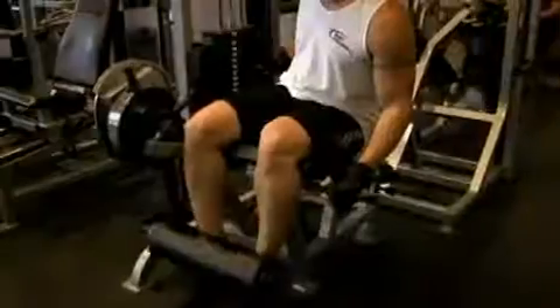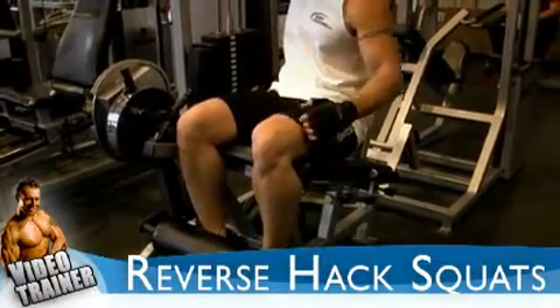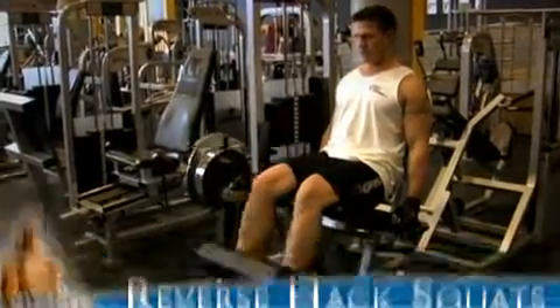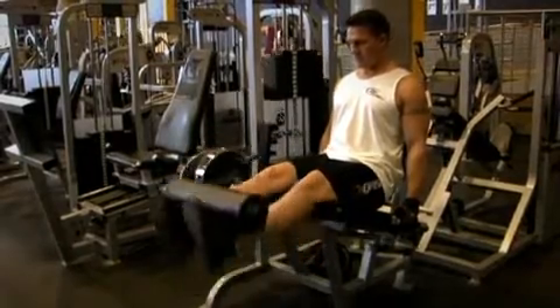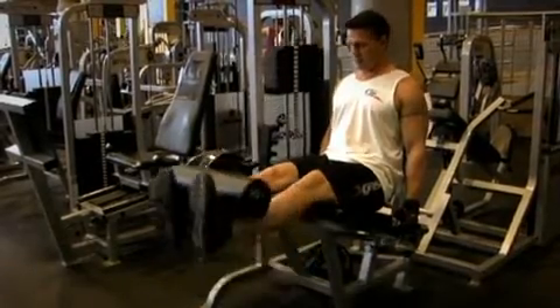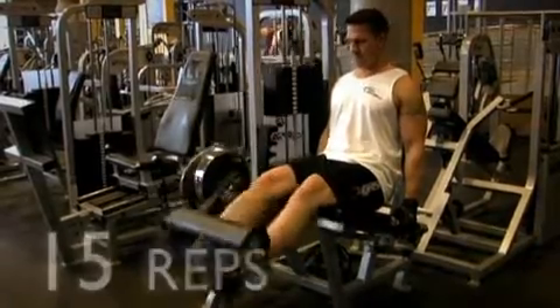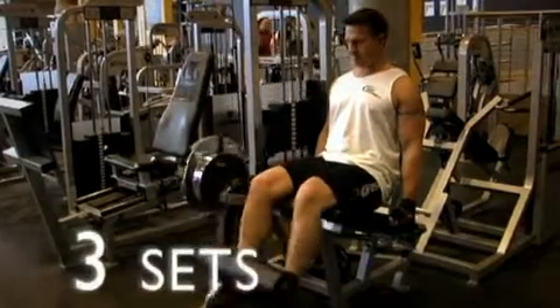Leg extensions is another exercise we did last week. Sit into the leg extension machine and place your shins behind the foot pad, as Jim is demonstrating here. Hold onto the handles on either side of you to keep your back and your butt from leaving the machine, then extend up. Breathe out on the way up and breathe in as your legs come back down. You need to reach failure at around 15 repetitions, and you need to do three sets in total.